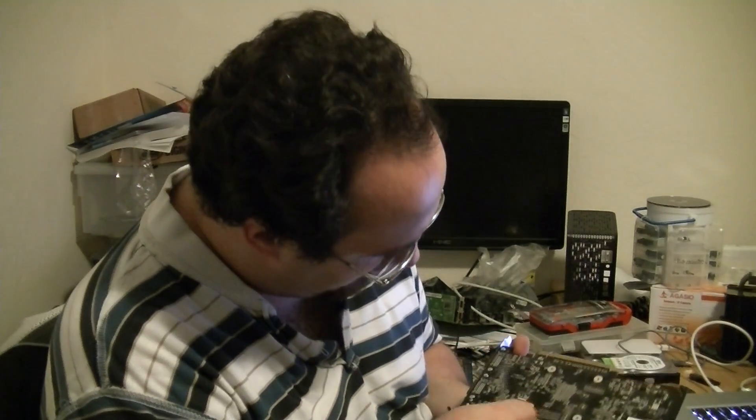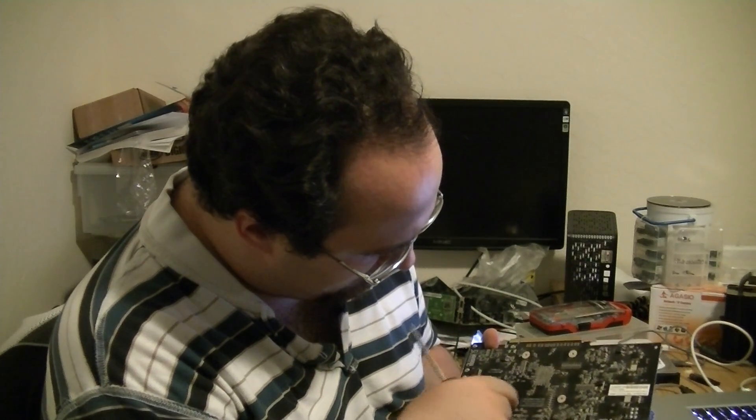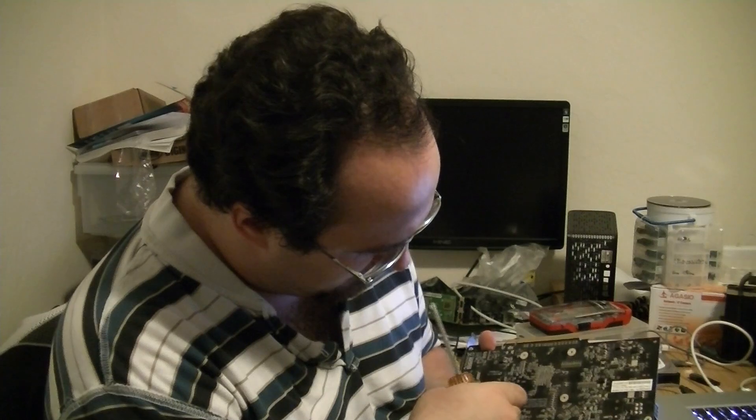Anything else I should take off of here? I have a little bit of corrosion down here which is interesting. I think what I'm going to do is clean it down real well with some rubbing alcohol, clean the whole board down, make sure it's thoroughly dry, and then we will go ahead and see about reflowing this guy.